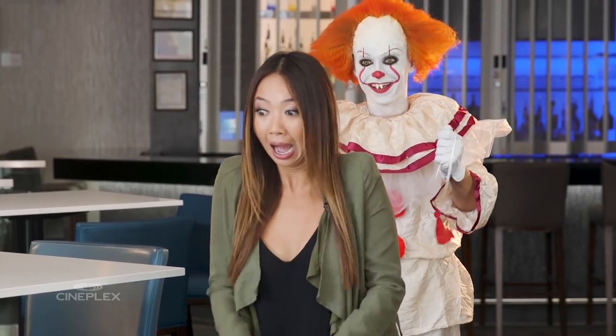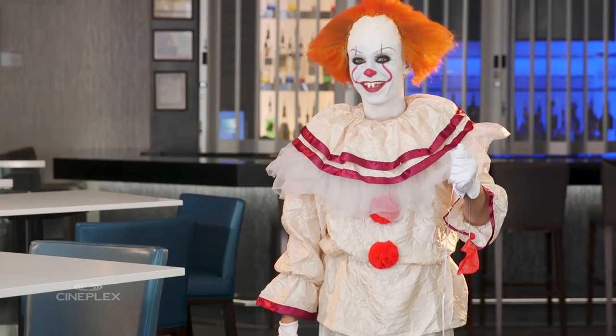Hey guys, welcome back to the show. Just a quick VIP update. We are now offering new adult beverages at our concessions. If you're looking— Happy Halloween!